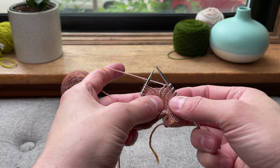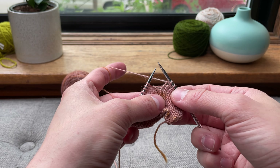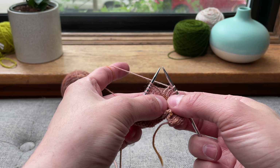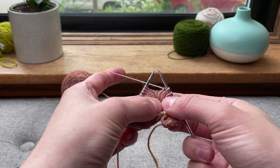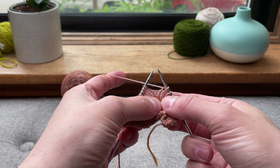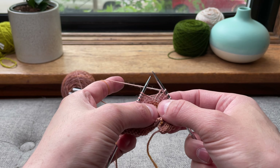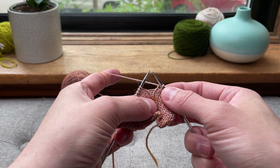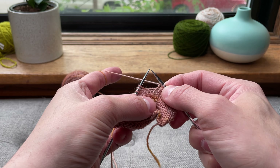I'm going to show you how to make both a make one right and a make one left. Oftentimes your pattern will say make a make one right or do a make one left. If it just says make one, then just choose one that you prefer doing and just use it consistently — that just means your designer doesn't care. But if it says make one right or make one left, this is how I remember.